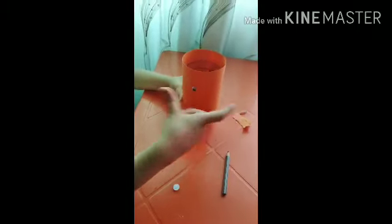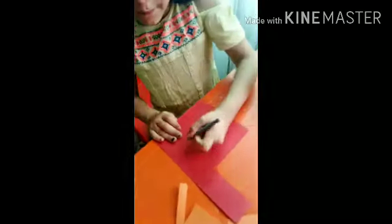We will draw the eyes, then draw them out, and next the hair.